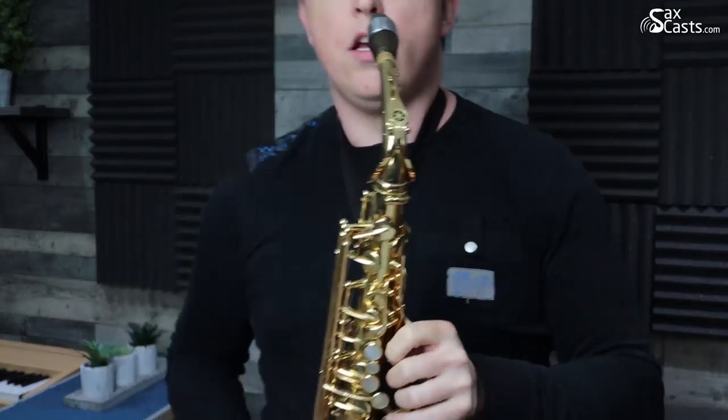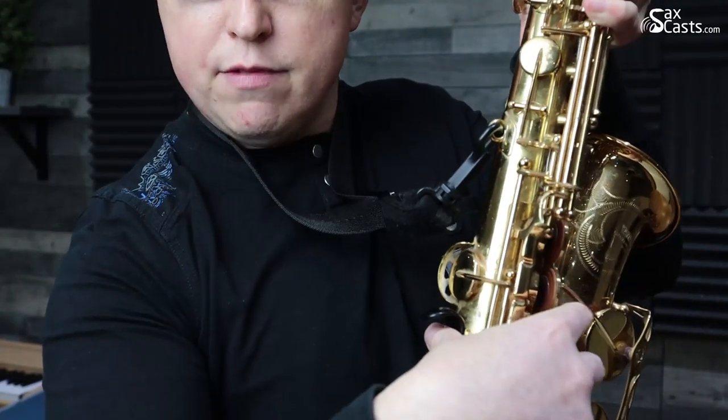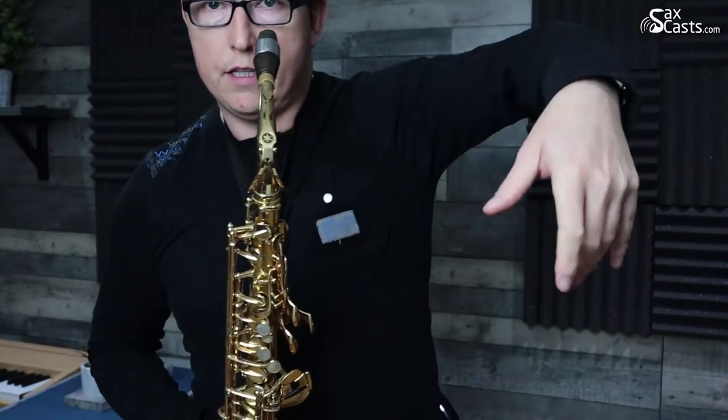So my right hand thumb is sat on that screw. If you haven't got a screw like that, just make sure you've got a little bit of pressure with the flat part of your thumb — nice and flat, nice and relaxed — pushing against the bottom of the sax. For the left hand, again a relaxed position: I'm dropping my fingers so they're just like this, with a nice rounded, natural curve.